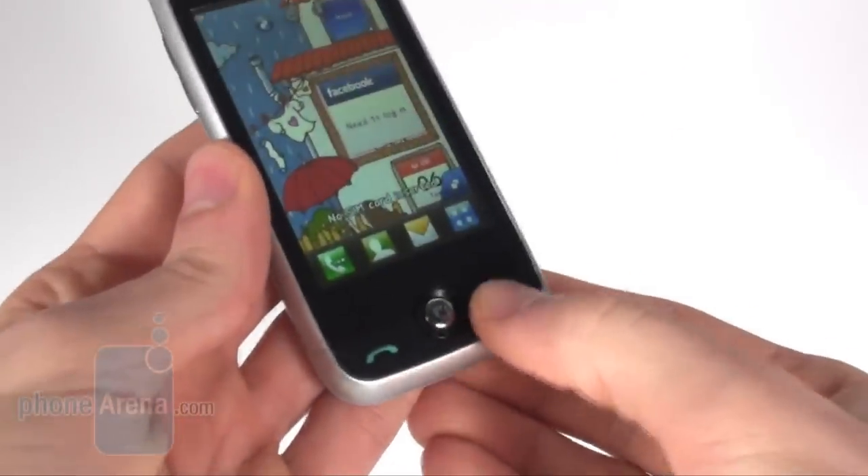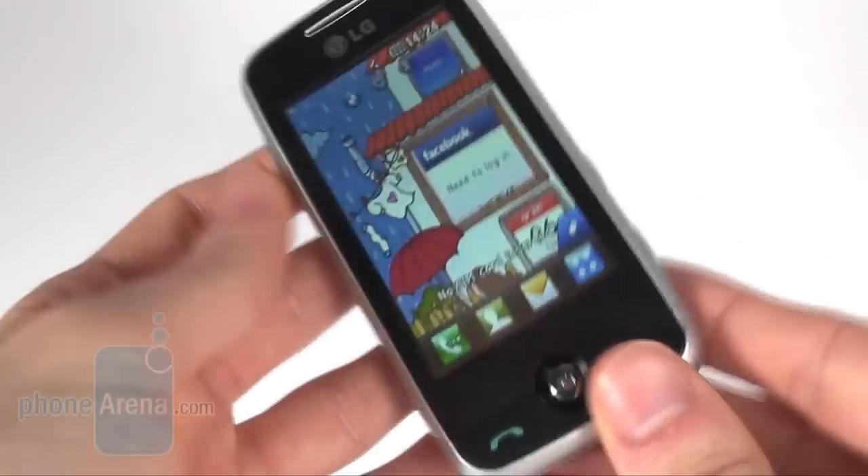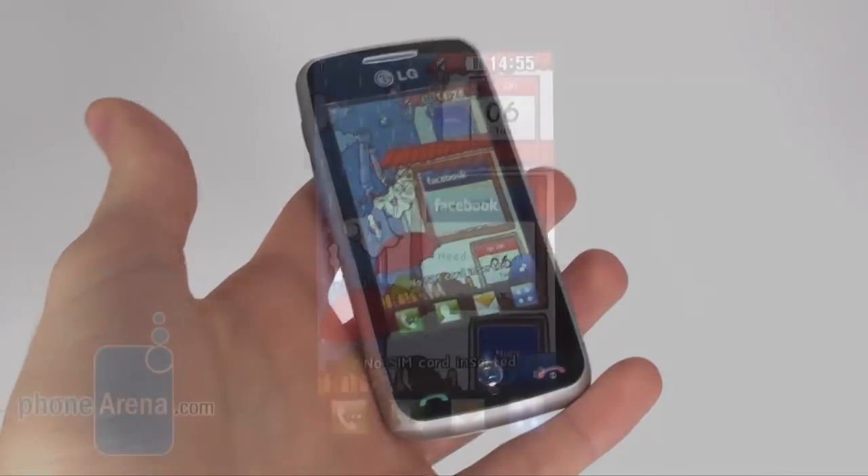All the keys on the body of the LG CookieFresh are very nice and easy to use, which is of course nice to know.